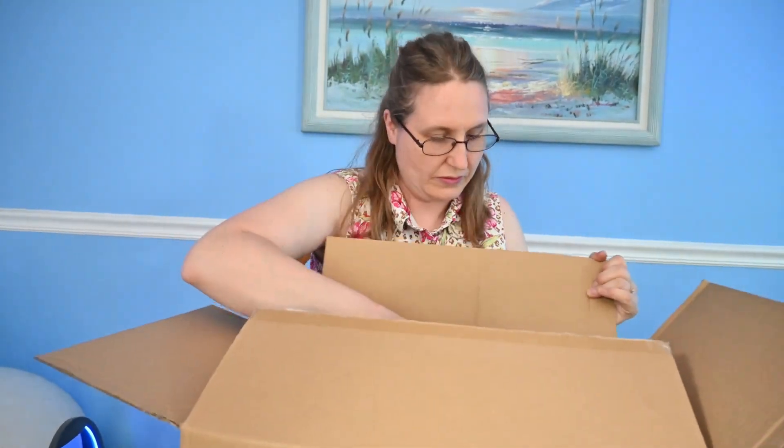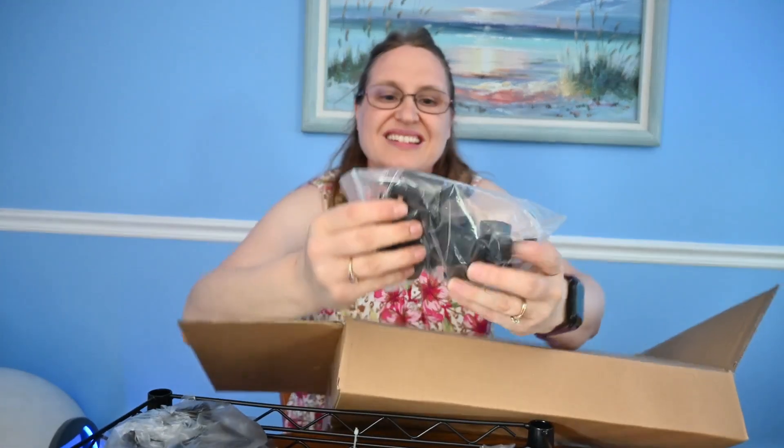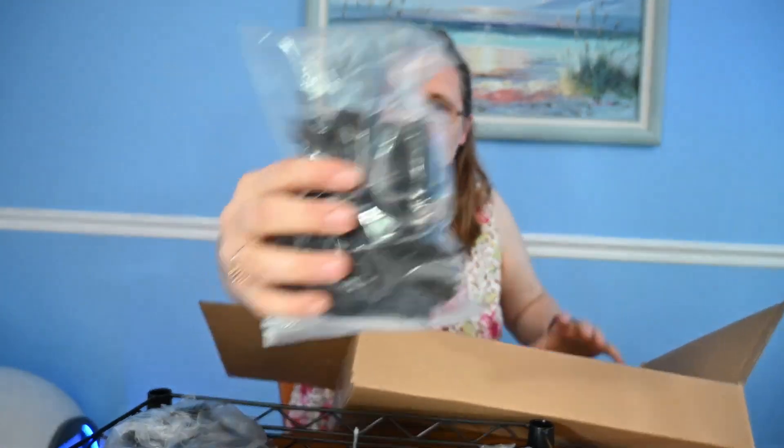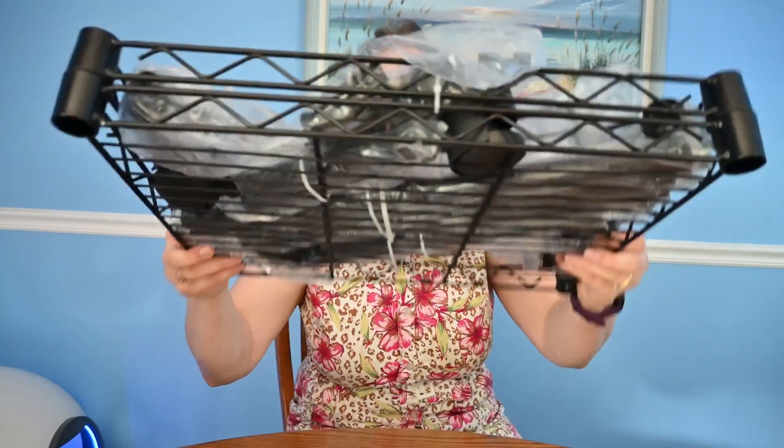There are some wheels, some round half-cylinder things, and some brackets. Looks like I've got some building to do.